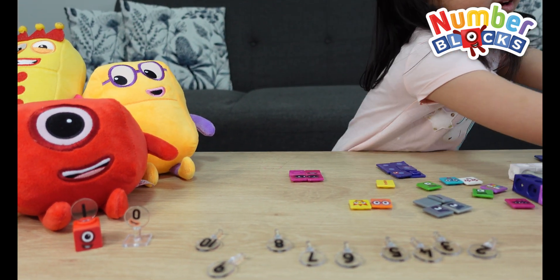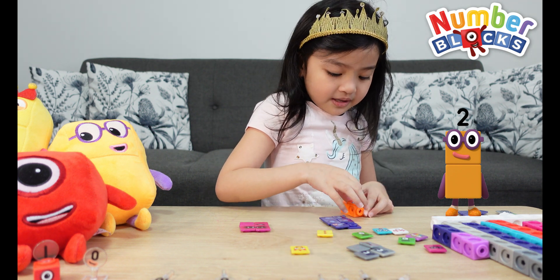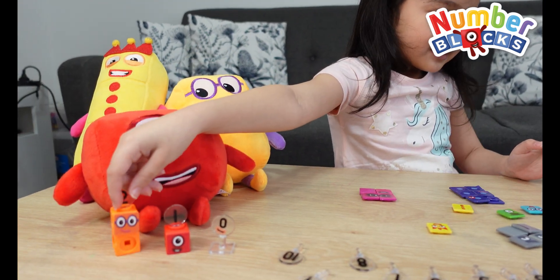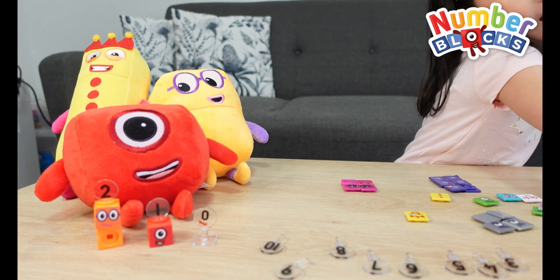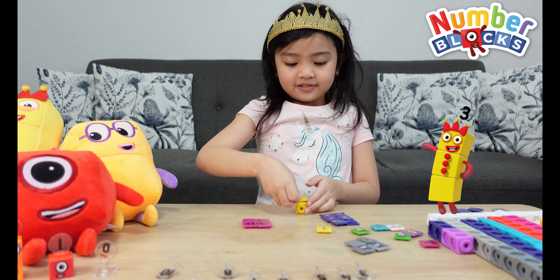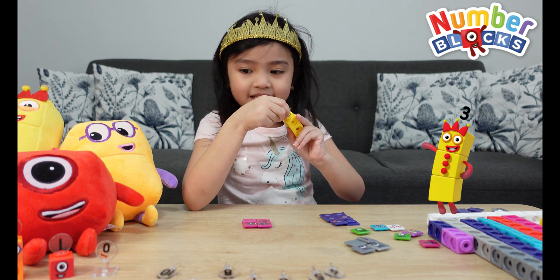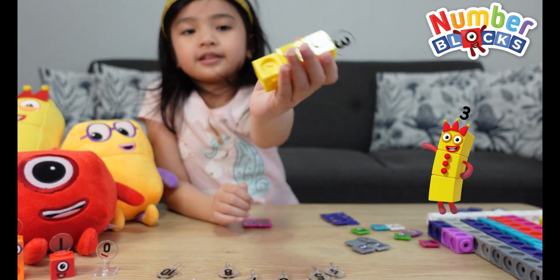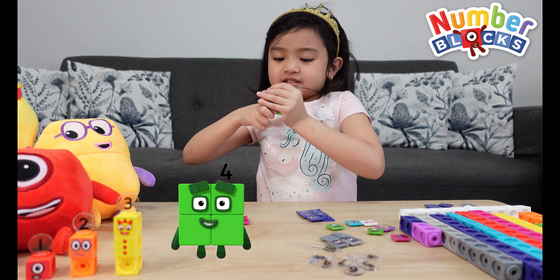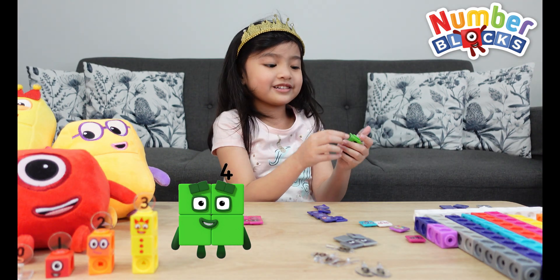Time to make number two. Let's just get the face plate. Here is number two. You know what's my favorite character? It's number block three! Now let's just do this and put the number lane. There's number three. Now let's make number four. Just click it. Number four — there is number four.